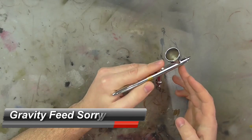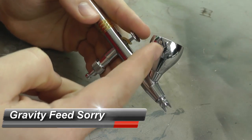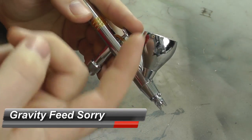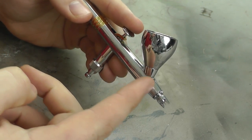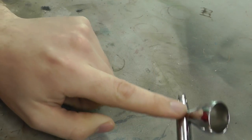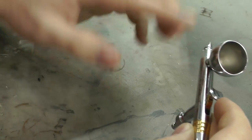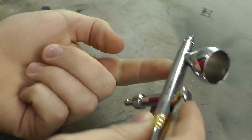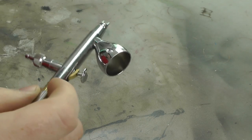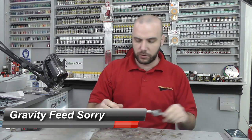You really want to get a dual action airbrush. There are different types: a gravity feed where the color cup is on the top and gravity pulls the paint down into the needle end; side feeds with a side color cup; and suction feeds with a cup on the underside. In scale modeling most people go for a gravity feed.